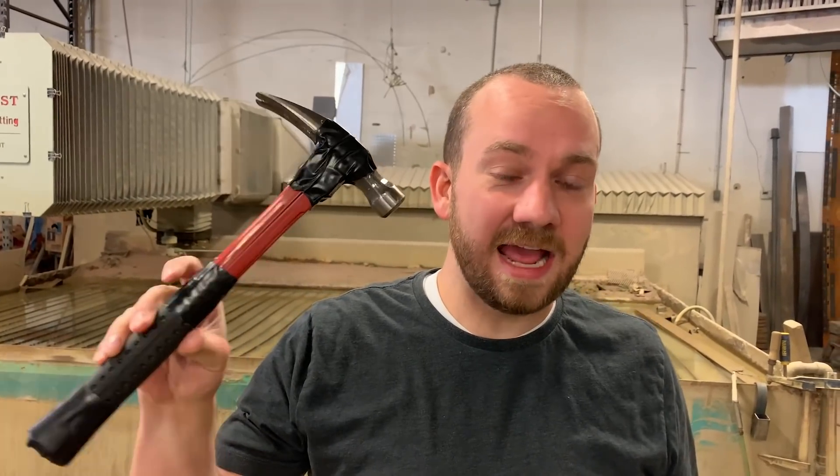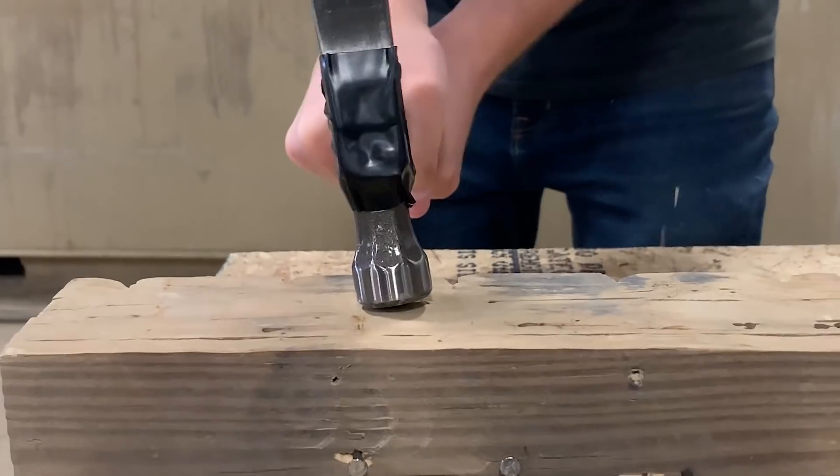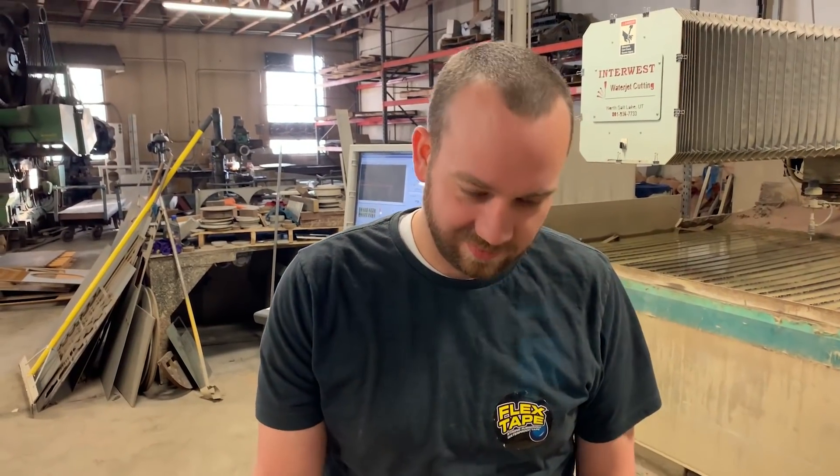It only took 10 seconds and 10 inches of flex tape to fix this hammer. That was freaking ridiculous. But really, can it actually hammer in a nail? Can you use it like a normal hammer?